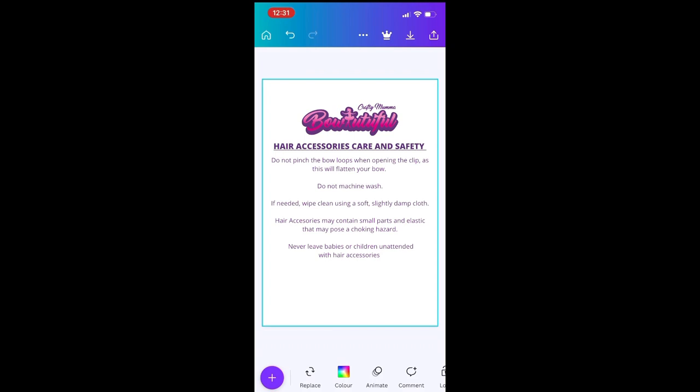You can also add at the bottom your Facebook information, your phone number, your contact details — so you won't need a business card. You can add anything else you would like.